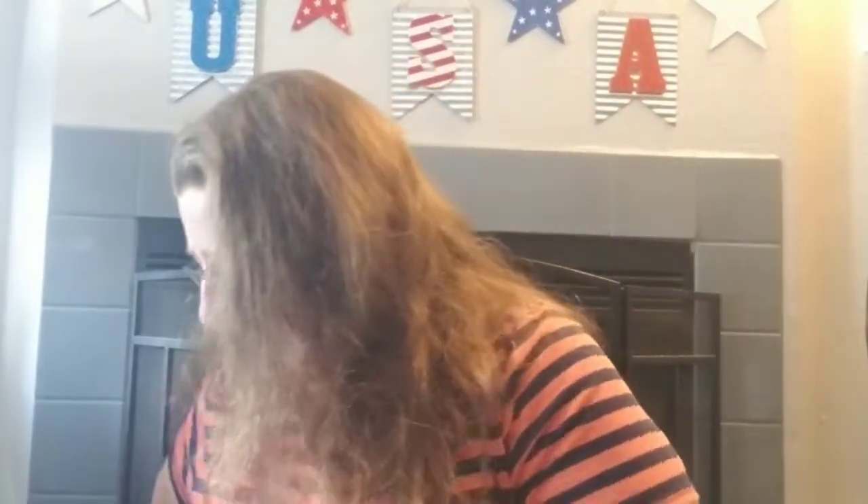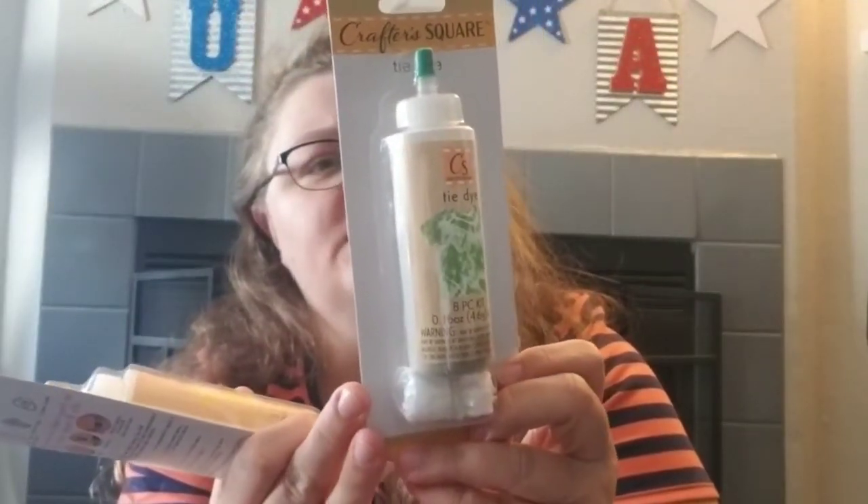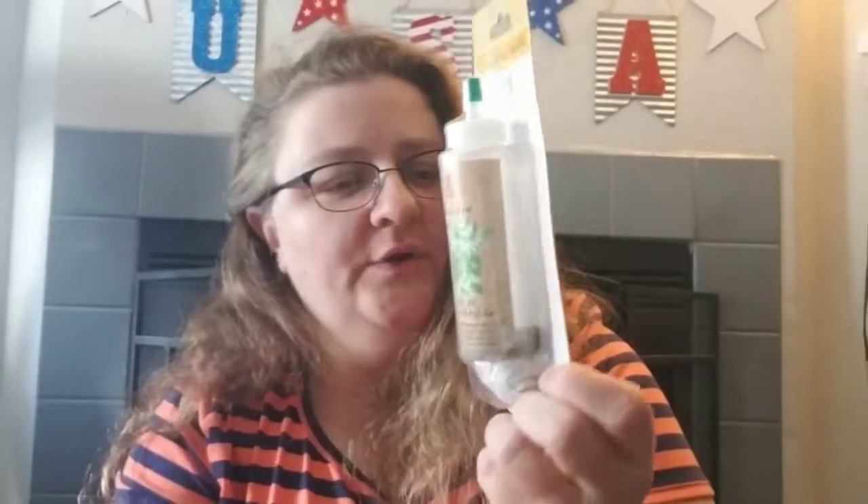This was new — Tracy and I have never seen this before. It's a tie-dye kit by Crafter's Square. We got green and yellow because our teams in this house are the Packers and the Oregon Ducks, but they also had red, pink, and blue. It comes with a glove, a squirt bottle, and the coloring is already in the bottle. Pretty neat — we'll give it a shot.